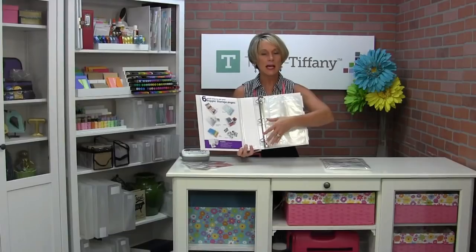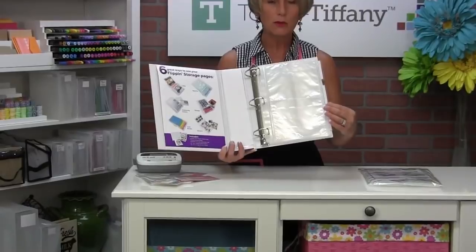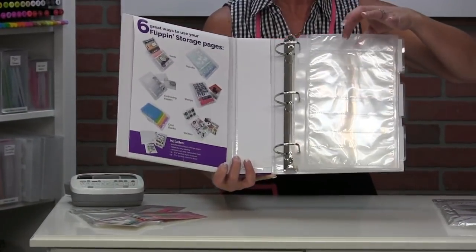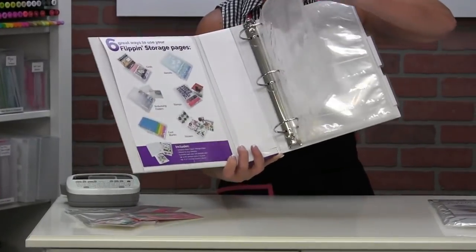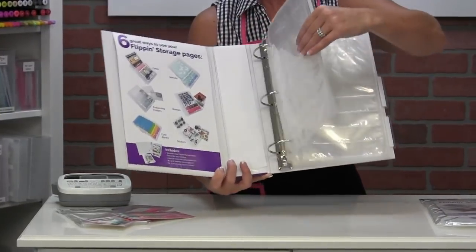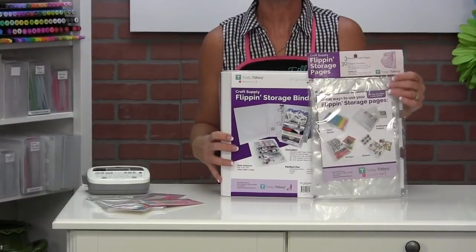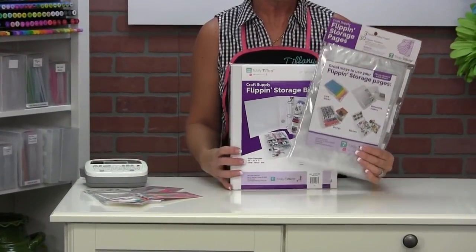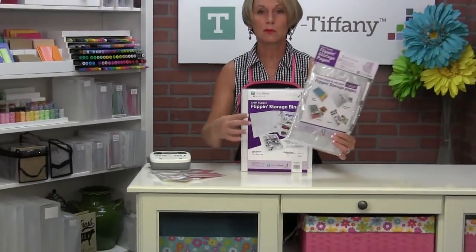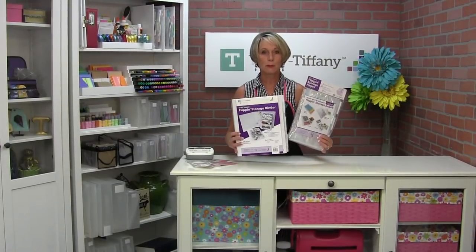We've got a nice D-ring on the inside, a little bit more heavy duty, bigger ring for you, and it's going to come preloaded with three Flip and Pages. The pages are double-sided — you've got four by six pockets on the front and five by seven pockets on the back. You can also buy additional pages. Depending on how much stuff you've put in them, you can buy an additional set of three pages. These are a standard three-hole punch, so you can use them in a regular binder as well, but they'll also fit in the Flip and Storage Binder.